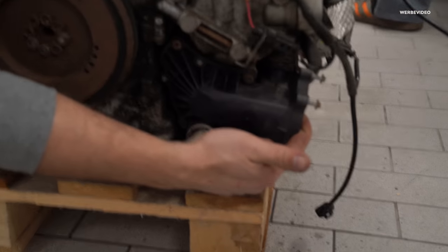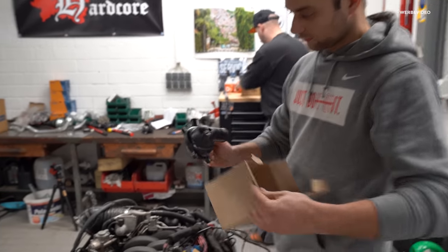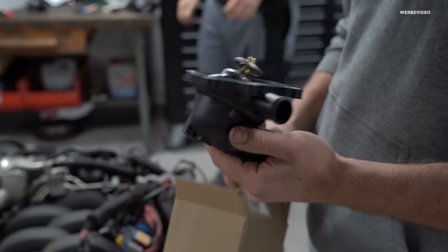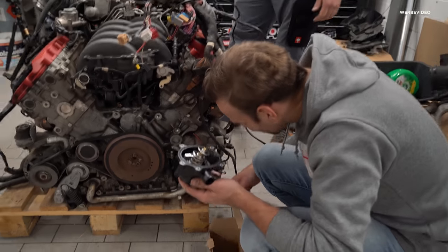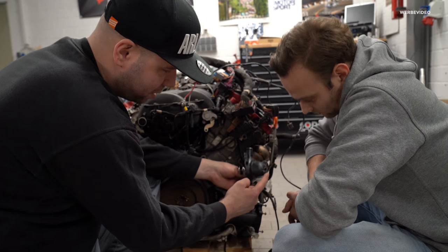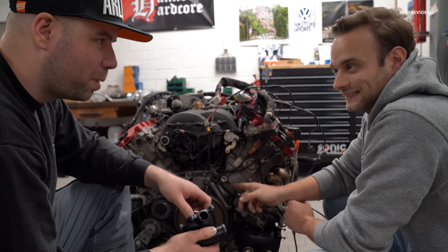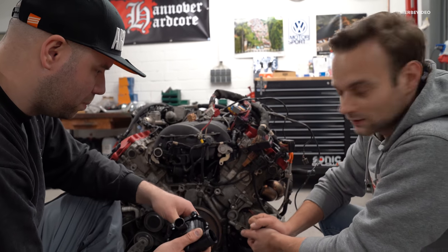Hier unten sitzt das Thermostat bei dem Motor – fällt auch ein bisschen größer aus. Ich dachte eigentlich immer, das wäre elektronisch gesteuert bei den Motoren, aber das sieht mir rein mechanisch aus. Wenn ich mir den Durchmesser so angucke, scheint da ganz gut was durchzugehen – der hat Durchfluss. Weil du sagst, dass der nicht warm geworden ist: ich hatte beim Wasser ablassen festgestellt, dass danach nichts mehr rauskam – das alte Thermostat war also offen. Der Motor ist genauso alt, also machen wir das lieber neu.